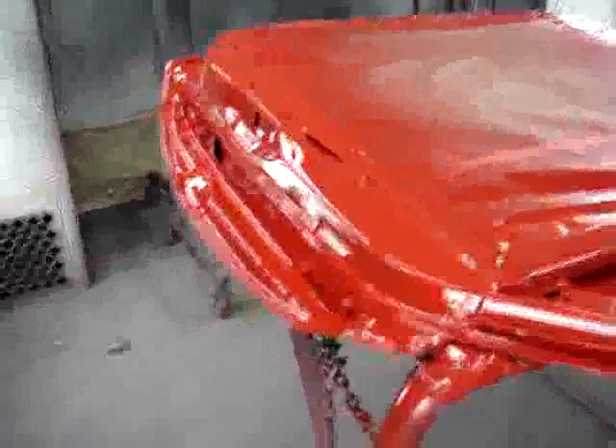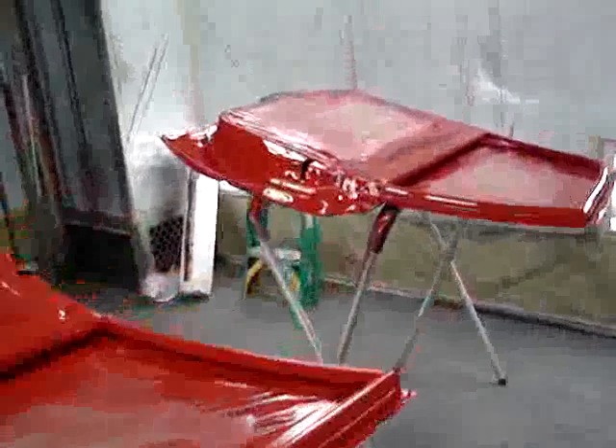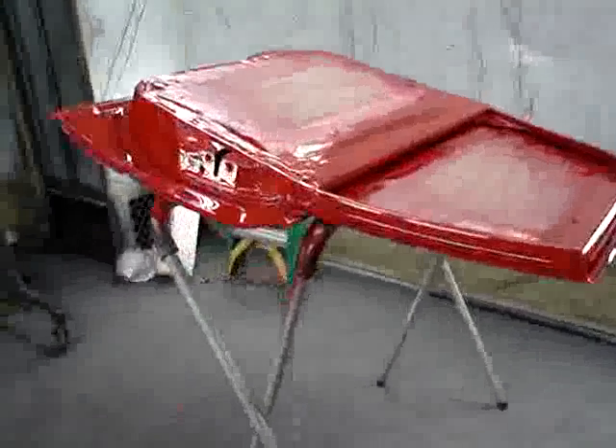This is the color that we are heading towards for the whole vehicle. It will be striking. This is a very bright red. It is a base coat, clear coat. It has no metallic — it's what we call a solid. No metallic flake in it whatsoever.